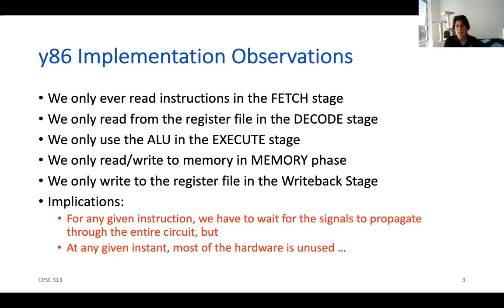So the question we want to ask is: is there a better way that we could use all that hardware? To demonstrate how we might do that, I'm going to play a short video for you.